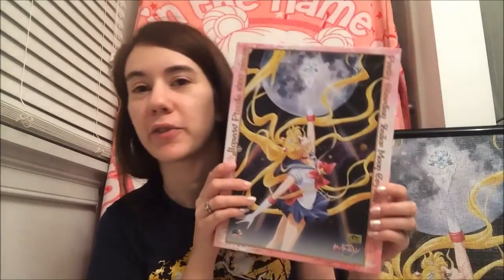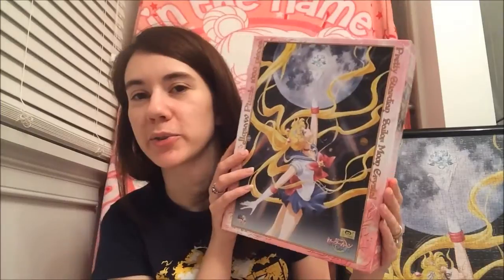Hi everybody. Today I'm going to be doing a video review of the first Sailor Moon Crystal puzzle. This is the first 1,000 piece puzzle. I bought mine from AmiAmi. It's a really awesome puzzle. It took me maybe a week and a half to put together. It is 50 centimeters by 75 centimeters, so it's quite big.